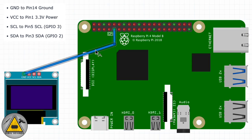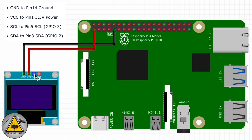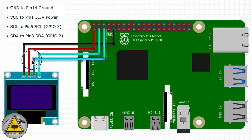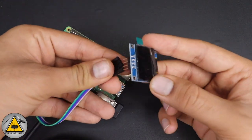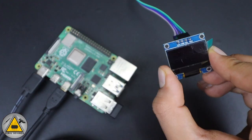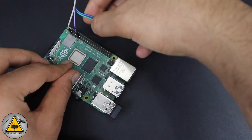Next, connect the OLED display. Note that different suppliers may have different pin configurations, so read the pinout carefully. Connect SCL to GPIO3, SDA to GPIO2, Ground to Ground, and VCC to 3.3V, following the circuit diagram provided.